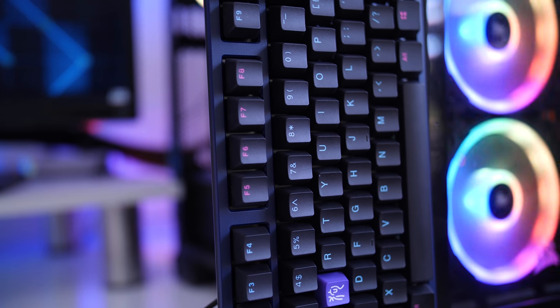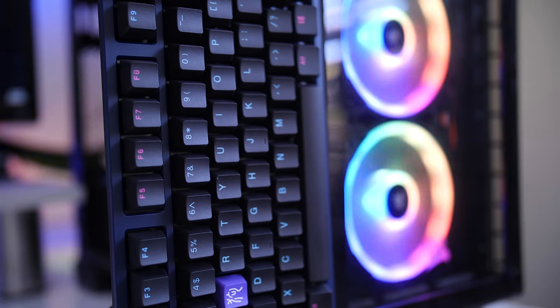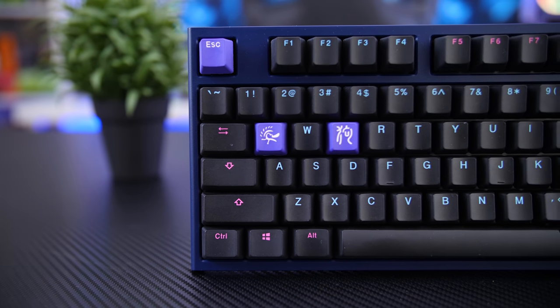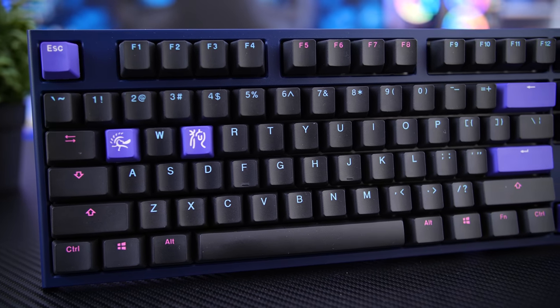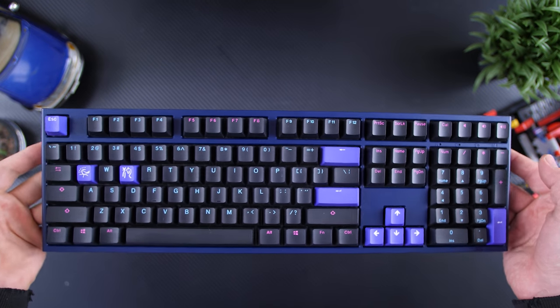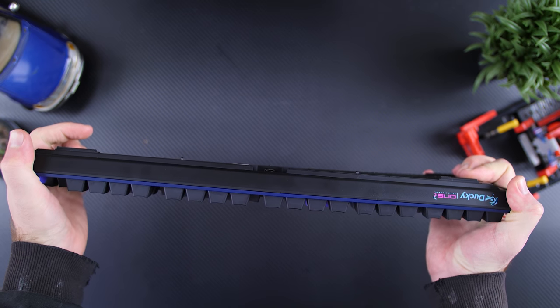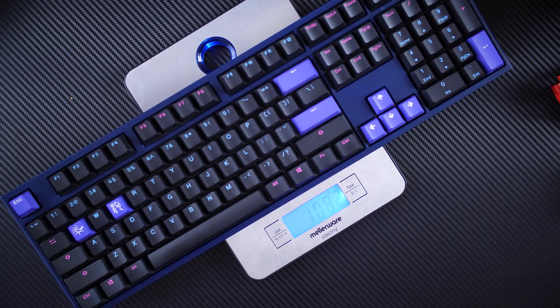You're not going to get a crazy looking RGB keyboard. Instead you get a simple design with an extremely sturdy build. The shell is made from ABS plastic with a steel plate inside, which adds a ton of durability and prevents almost any flex to the frame. This causes the keyboard to weigh around 1kg, but that just makes it feel like a tank, which I prefer.